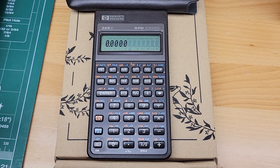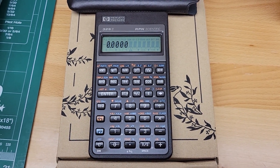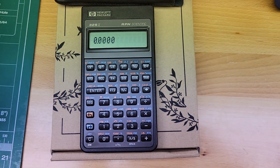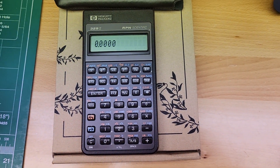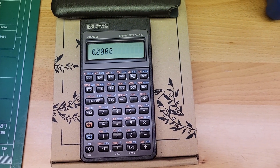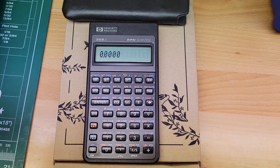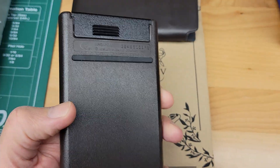Thank you for the purchase and I'm looking to get this sent out today, January 3rd. Please let me know if you have any questions. I appreciate the sale and have a good day. Oh, and one more thing — I will take the batteries out of the unit.